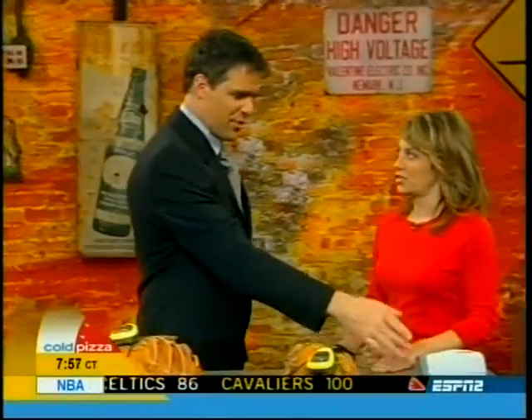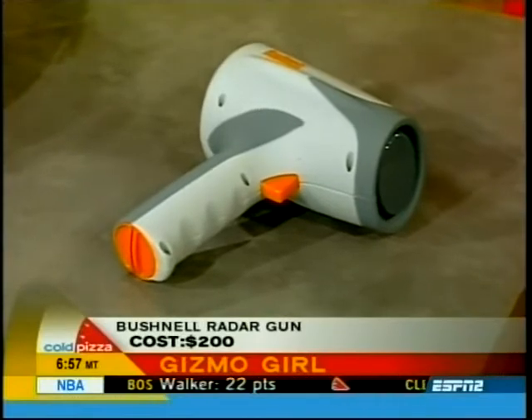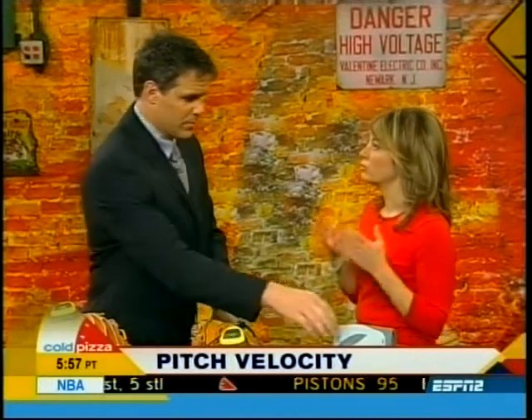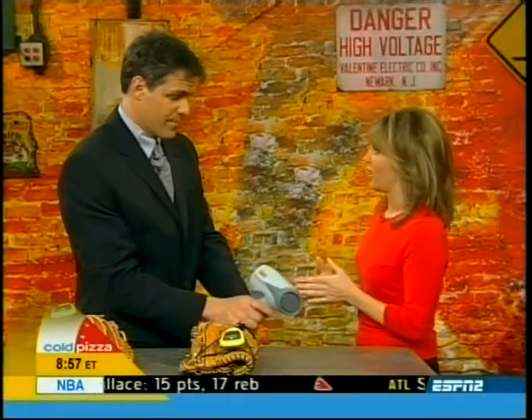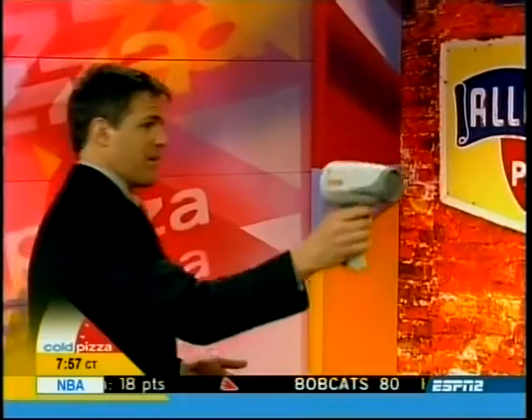If you want to move up to the majors, there's the Bushnell Velocity radar gun. It will clock the distance from 100 feet and measure the speed of the ball up to 110 miles an hour, using digital signal processing (DSP) technology — very accurate. That's $200.